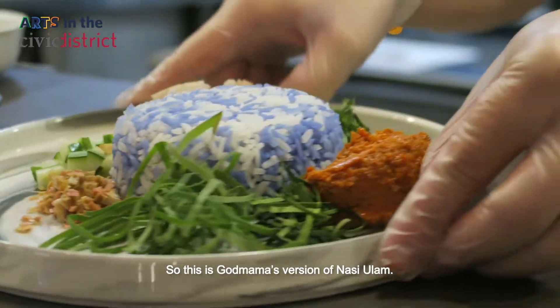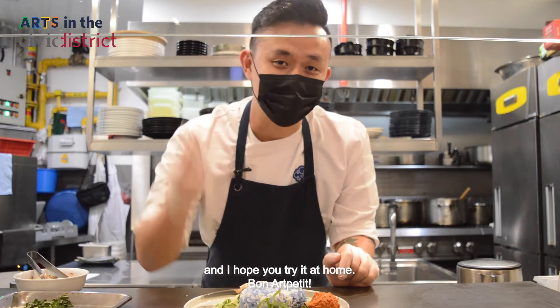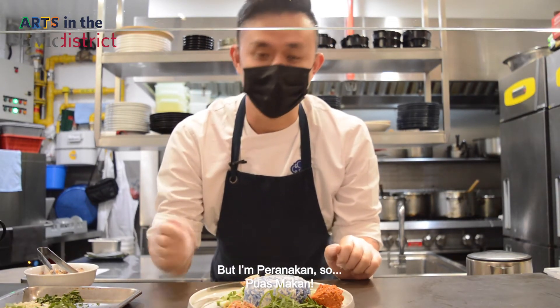This is Gaut Mama's version of Nasi Ulam, and I hope you try it. Bon appétit — I'm Peranakan, so first makan!